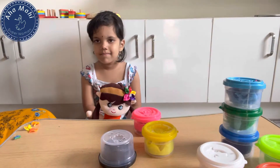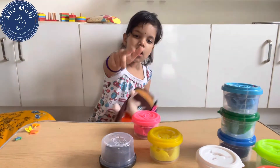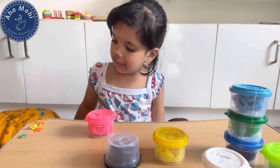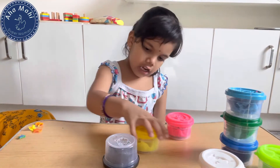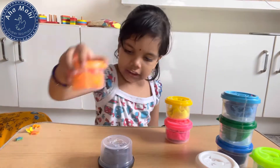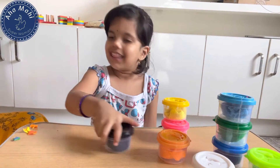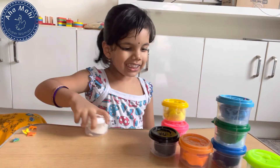Now tell me colors, Chappu. What is this color? Pink color. Pink color. Yellow color. Orange color. White color. White color.